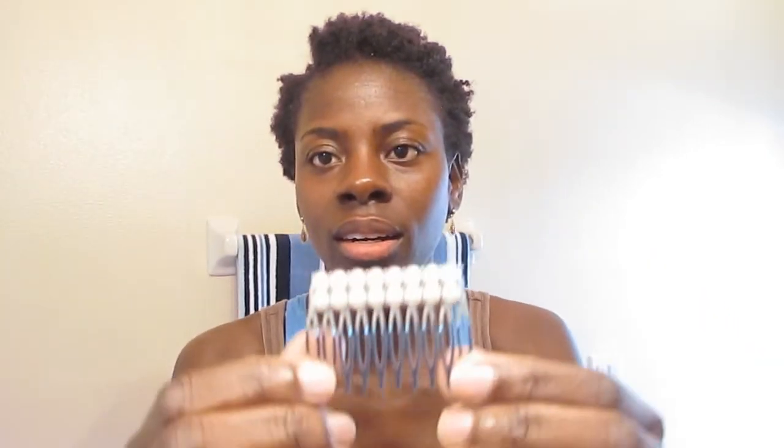Now we're going to play with some accessories. I have this accessory here — do you guys know how much I paid for this? If you've seen my hair accessory haul video, you will know. I'm thinking I'm going to put this here, just to the side. What do you think? Think that's cute?